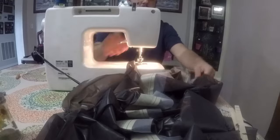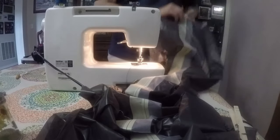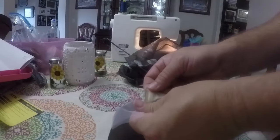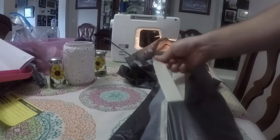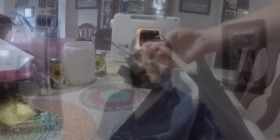Our first stitch is done. Let's peel this tape off and see what it looks like. Well, I think that's kind of a fail — I'm not sure that this masking tape is going to do the trick. I'm going to finish peeling the tape off this one seam, because it does come off, it's just a pain to get off.